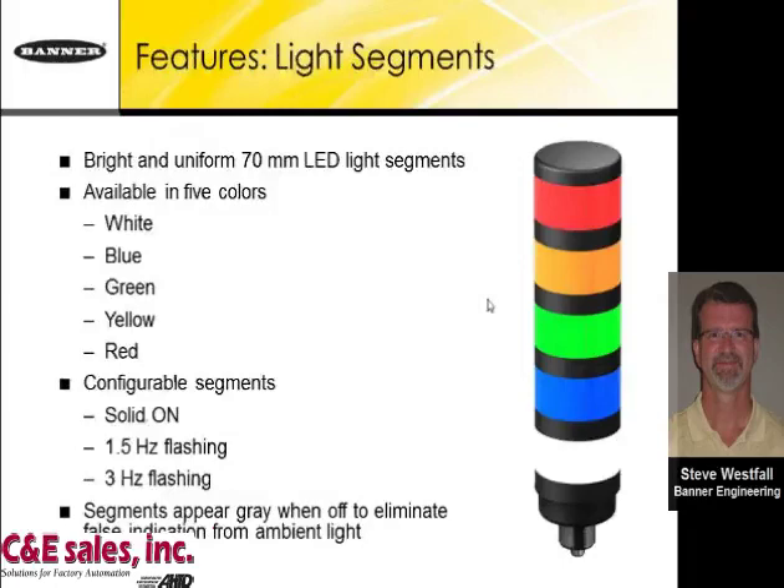In response to a question about the effects of dust, humidity, and fog: these are for indoor use. The TL70 uses two rows of segments and is very, very bright — it will cut through quite a bit of dust and fog. It is sealed to IP65, so it cannot be submerged in water, but it is bright enough to be visible through challenging environments.